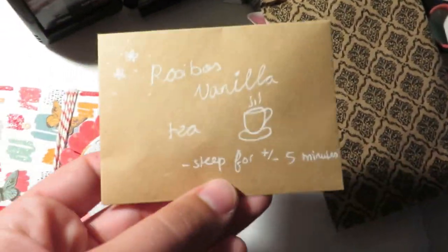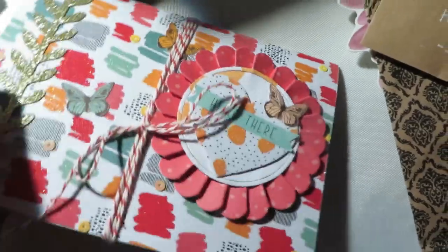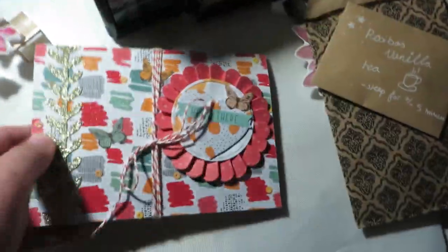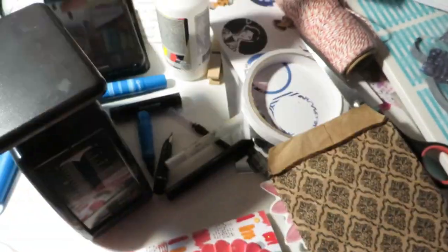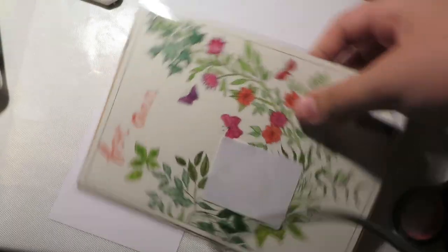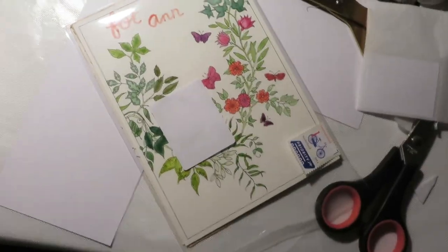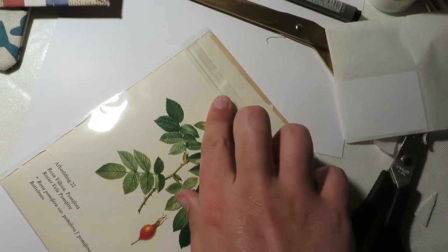I have to see the envelope to remember who it went to. This is a sneak peek of a video that is still coming — I think this one went to Heather in the USA. It's a little sneak peek of a project I did for a video that I'm very excited to show you. I included the envelope and a little baggie of rooibos vanilla tea, which is my current favorite loose leaf tea, so I made a little paper bag for it.